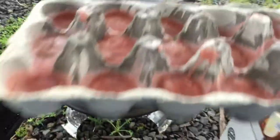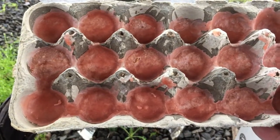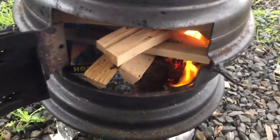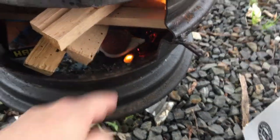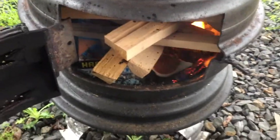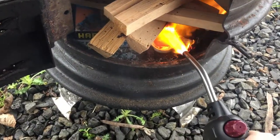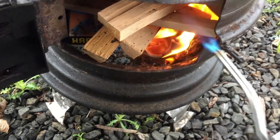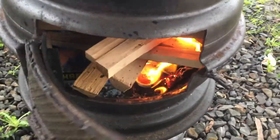That ought to work just fine, but I think I'm going to tear one of these off and really get it started, because that's what these are for. Now this paper will burn up real quick, so adding one of these will give it a little bit more staying power. There we go — now that should get this thing going.